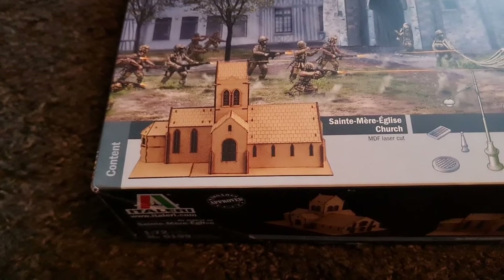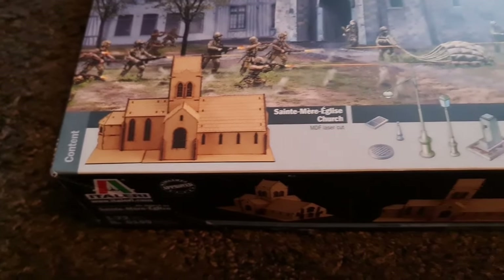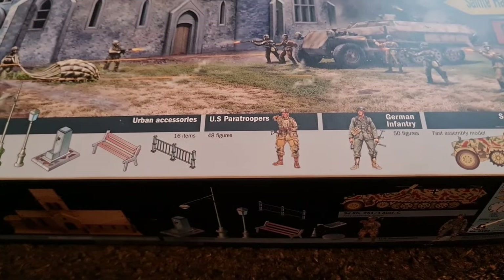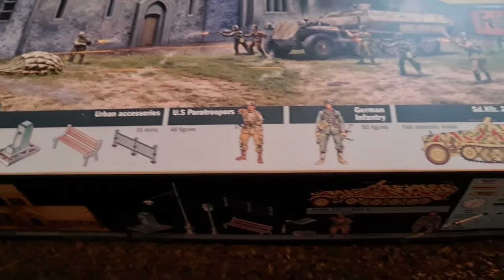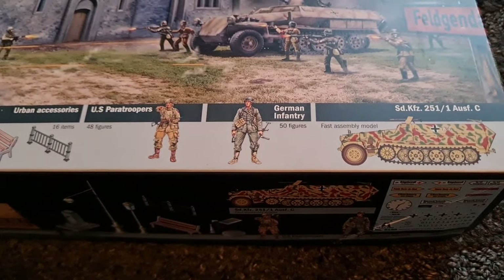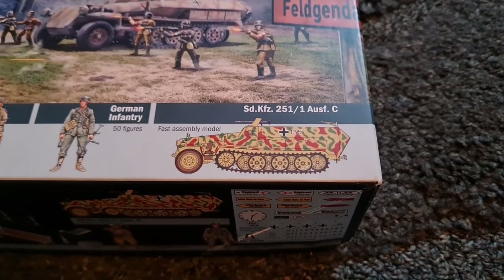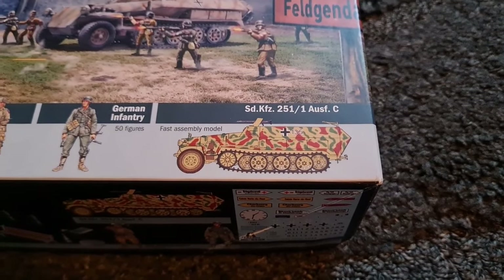So we have the MDF laser cut church, we have some urban accessories, we have US paratroopers — 48 figures — German infantry — 50 figures — and we have the SdKfz 251/1 Ausf. C.